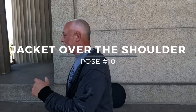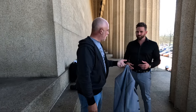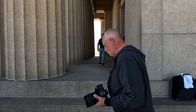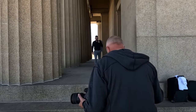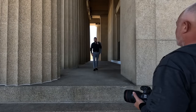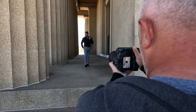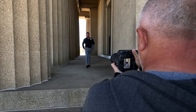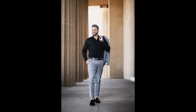Pose number ten: jacket over the shoulder. You're going to use two fingers, and the jacket goes over your shoulder — kind of pull it down. Don't grab it, let it wrinkle. Use your left hand. Just take one step and rock, but don't let your stance go wide. Big in the shoulders. Turn your chest this way. Poke your thumb out. Looking right at me. Looking away to your right. Cracking up laughing. Good job.